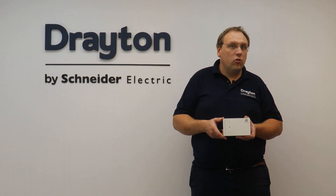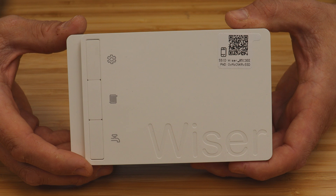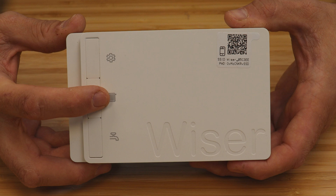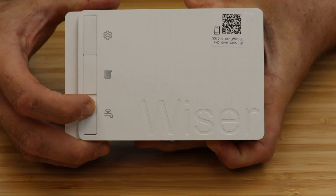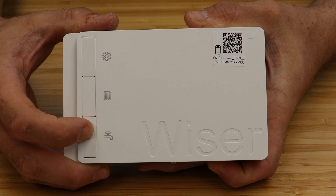The second generation two channel hub R is designed to be installed on systems that have stored hot water in addition to one channel of central heating. The connections allow for easy integration with S or Y plan systems without the need to make any wiring changes. The front has an extra override button to manually fire the hot water channel.